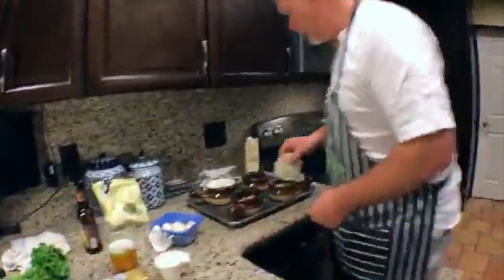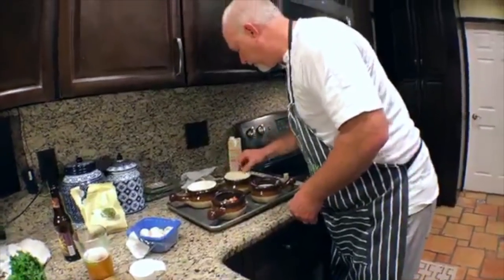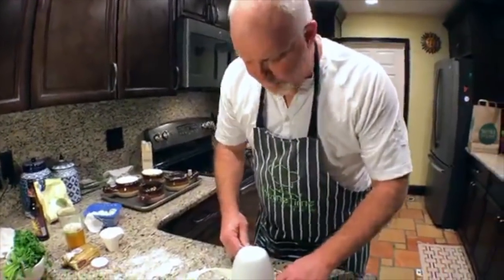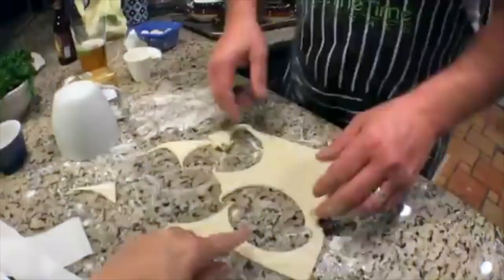You can cut little decorative shapes from the pastry — like little leaves and stuff. This is the same pastry we were going to use to make those little squares where you put ricotta cheese, garlic, spinach, salt, pepper, and a little smoked provolone, then fold them over and bake them off.